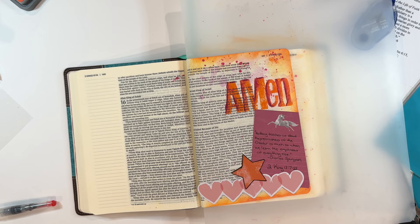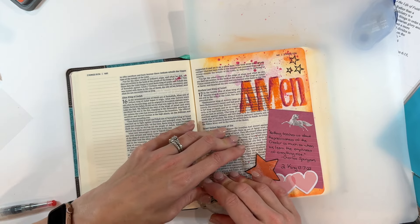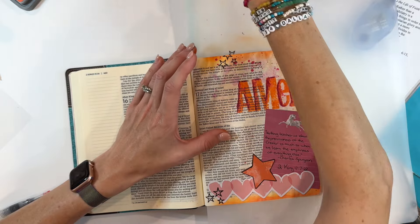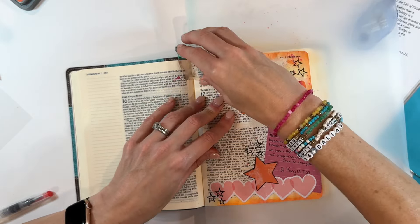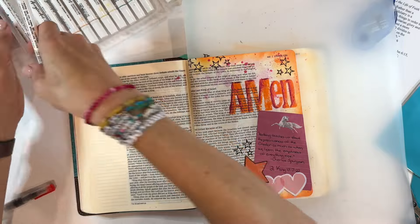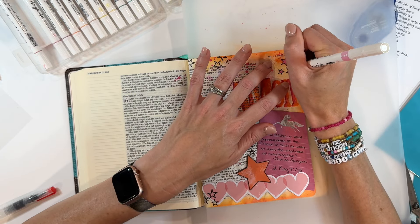Here's where I knew I was going to bring in a little bit more black. I'm grabbing some stars from that same Amen stamp set and stamping them around the page in black. The contrast just makes the orange and the pink pop a little bit more, and it incorporates the hearts at the bottom a little bit better. And then I have some paint pens — over a year old from Stationery Pal. I love them. They have a beautiful pink that picks up the pink of the hearts at the bottom, and some orange as well. We'll fill those in and then call it a day on this Bible journal entry.